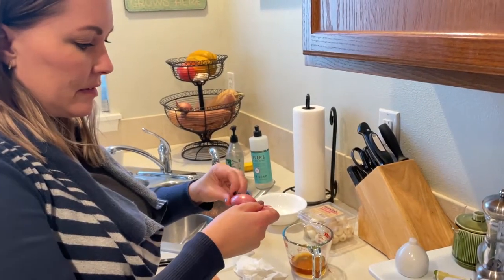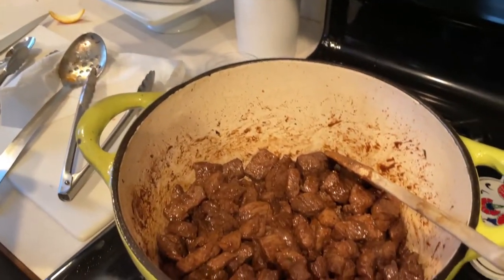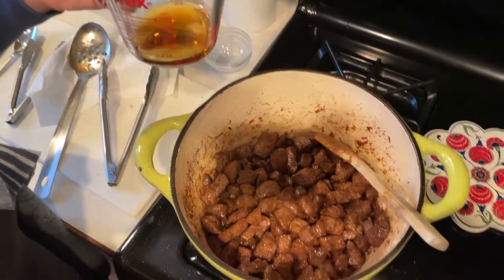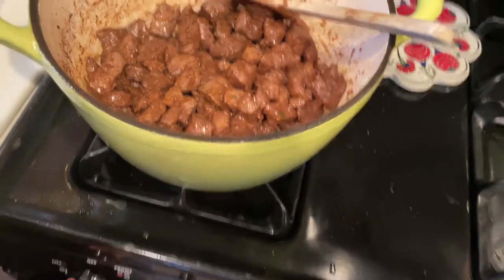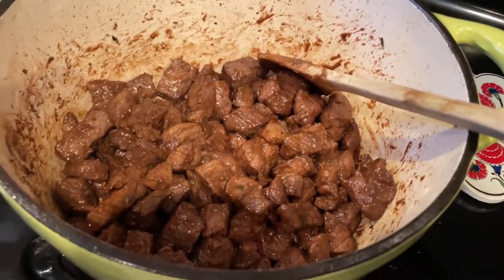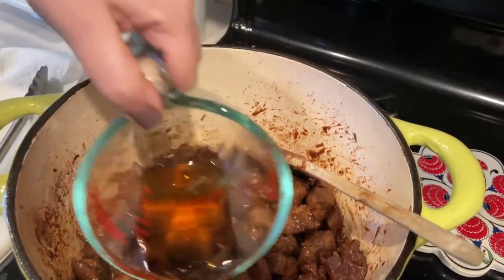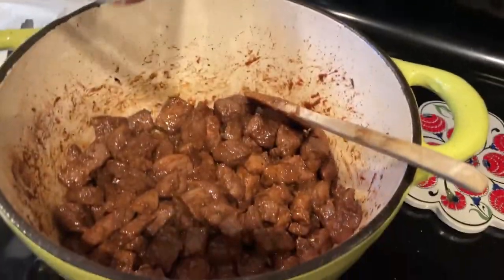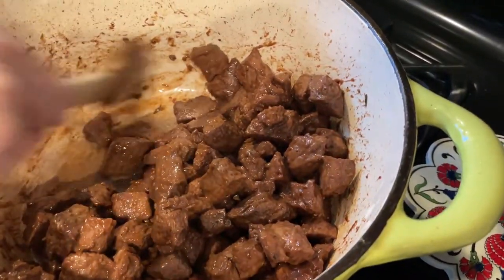Nicole is over peeling shallots. This is the brandy. We're going to let that simmer until the alcohol burns off. We want those brown bits to come up — that's what we're after.